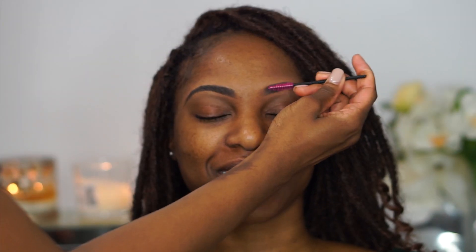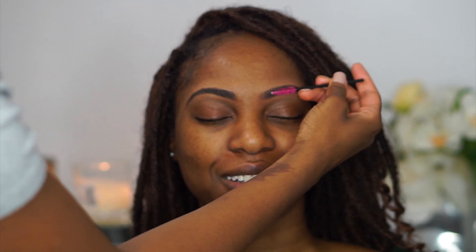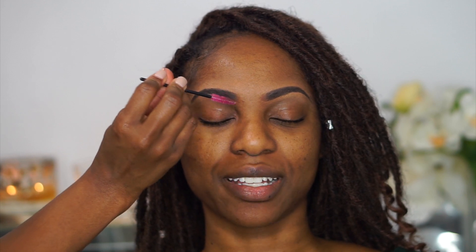This is a very important step: you want to brush out the beginning of your eyebrows because this will eliminate that boxy, square look. This way you have a more flattering, natural brow shape.